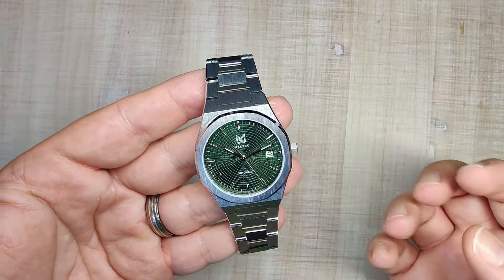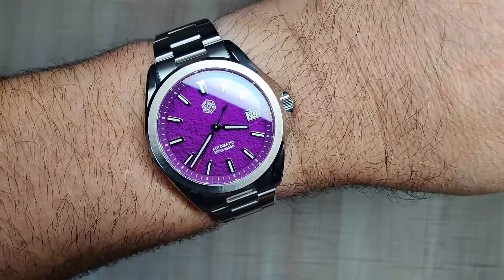But before we do, a quick wrist check for the day. Wearing the San Martin SN0129 — this is the three-hand one. Absolutely stunning dial. This one will be coming up on the channel pretty soon. Absolutely love that purple though.